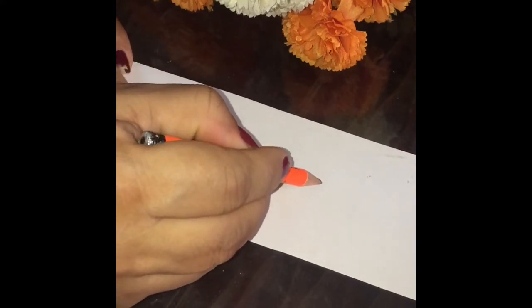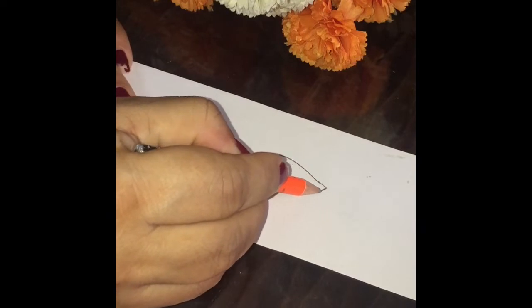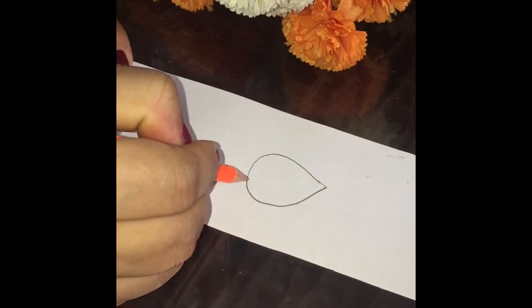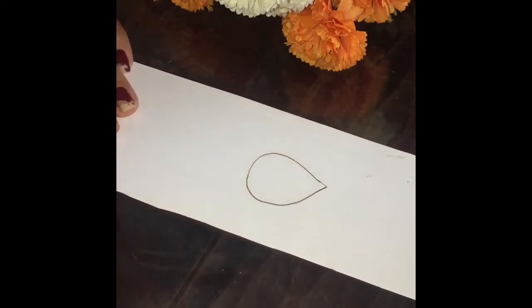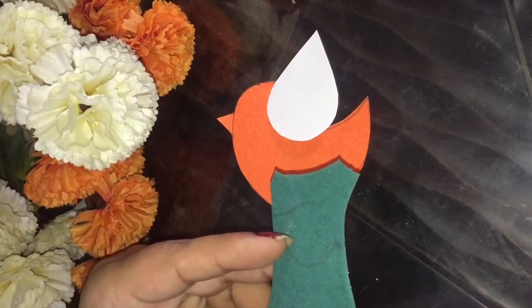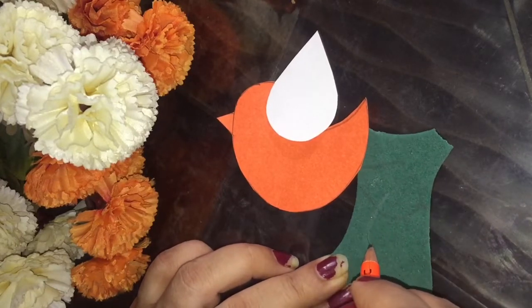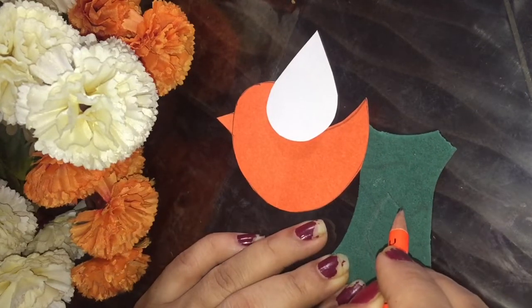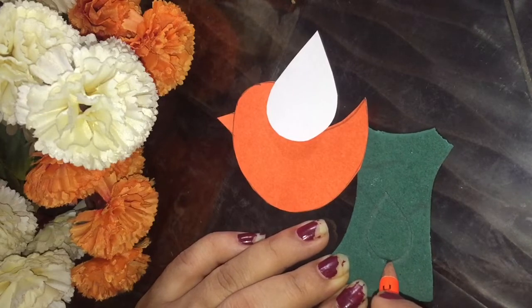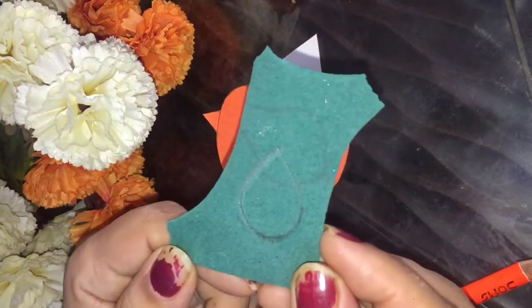Now draw the wings for the bird and cut this as well. Then take a smaller piece of the green glitter sheet — or you can take any sheet, but the color should be green.